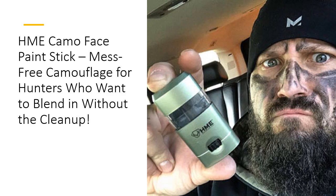Whether you're a seasoned hunter or an outdoor enthusiast, the HME Camo Face Paint Stick is the superior choice for effective, mess-free camouflage. No more struggling with runny or hard-to-remove paint — just slide, apply, and get on with your adventure. Designed for maximum convenience, it's a top-tier product that ensures you stay stealthy while keeping your face and hands clean.